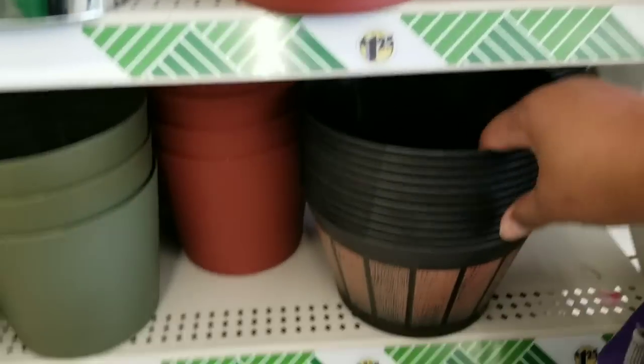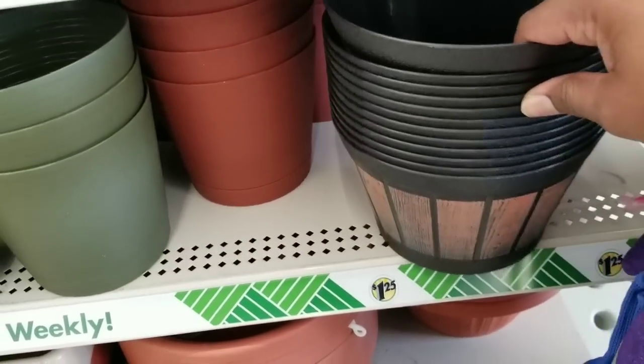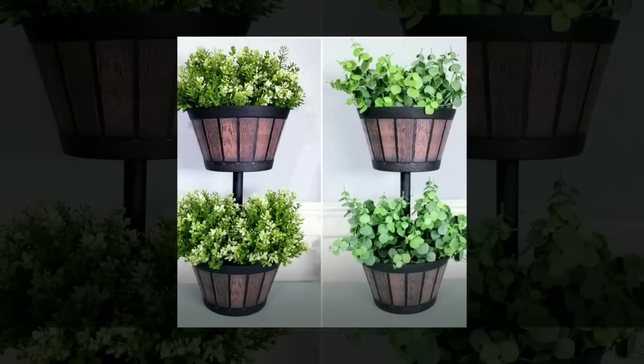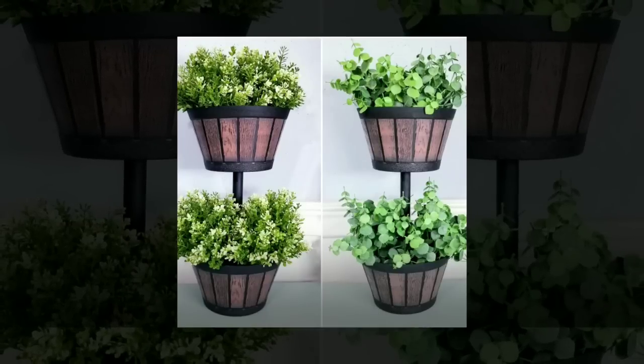One of my favorite finds recently are these half barrel planters — really popular at the Dollar Tree. I used two of them to make a two-tier planter, and the pole in between them is a Dollar Tree plunger handle, making it an all Dollar Tree project. I absolutely love crafting with these.